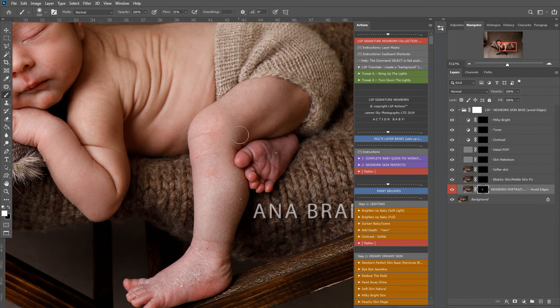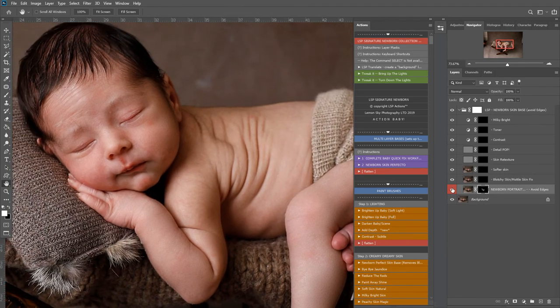I'm just going to work on the legs here. You can pop your flow up a bit harder if you want this to work faster. I'm just brushing over, avoiding any large areas of detail because this will also smooth down lines between the toes, which we don't want. Anywhere you don't want it to show, you can simply switch to a black brush and that will hide the effect. I've gone back to white now and I'm just removing all these little flakes. Let's see before and after - there's a little darkness here so I'm just going to take that away.